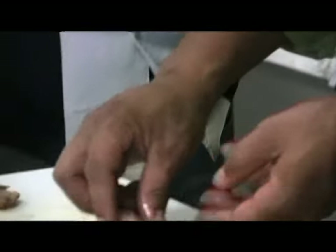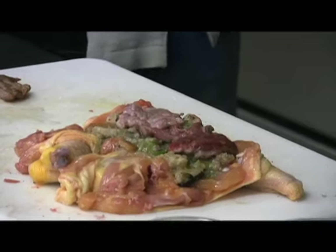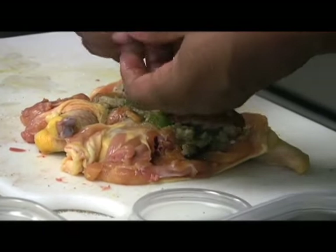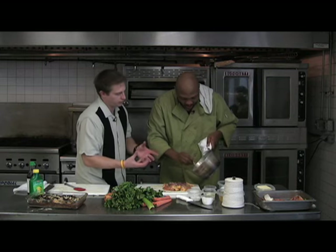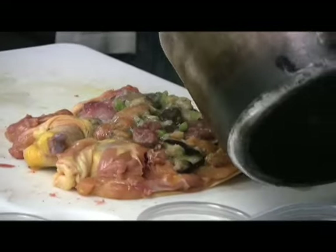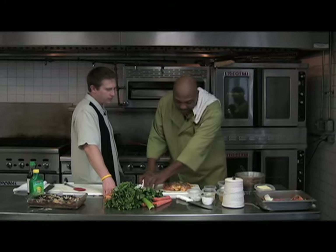Now look — we're taking our quail and placing it skin side down. When this comes out and you actually cut into it, it doesn't look pink; you actually see the defined color of the brown. Then we come back with the little quail legs, then come back with a little more stuffing. It's going to add a lot of flavor.